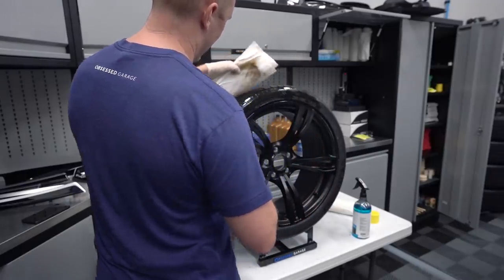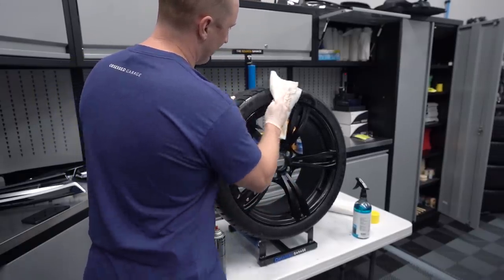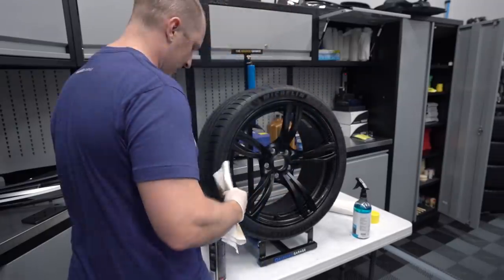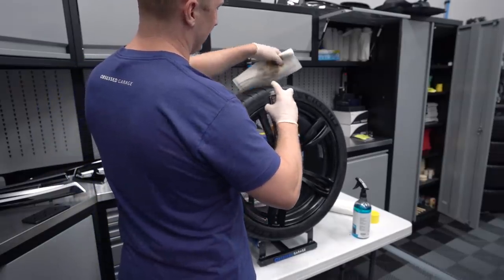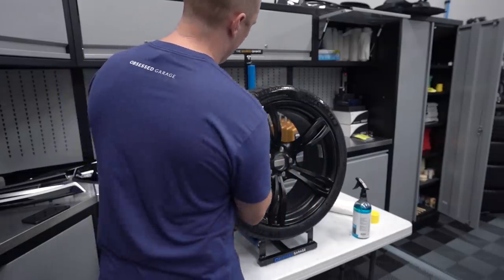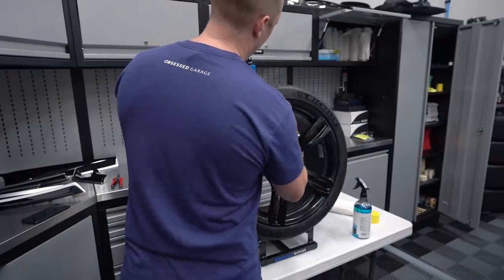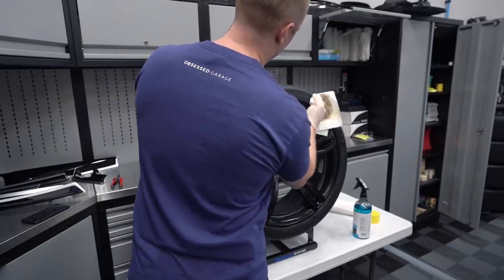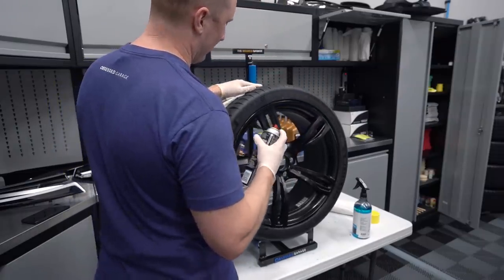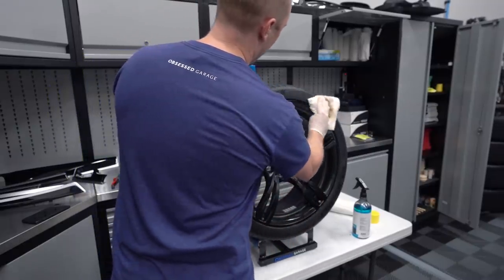This is a magical combination - this and Car Pro Pearl - to prepare the tire to accept Pearl for the long term. I might be making that up but it sure seems to work well. Although this cleans pretty well, it seems to leave a little bit of an oil substance behind that is super compatible with Pearl. I've got the bulk of the junk off.